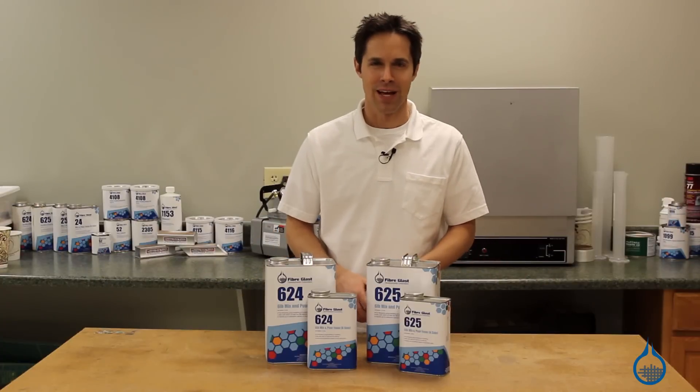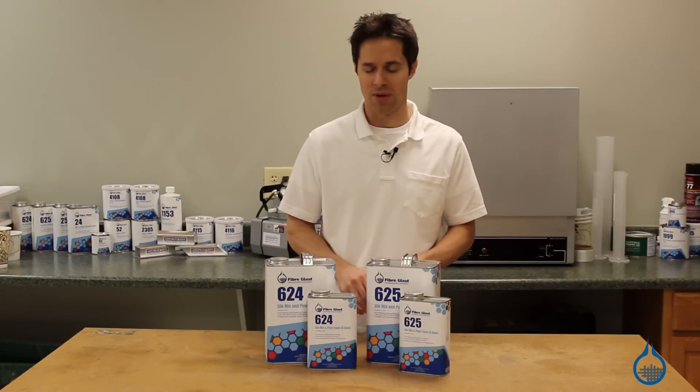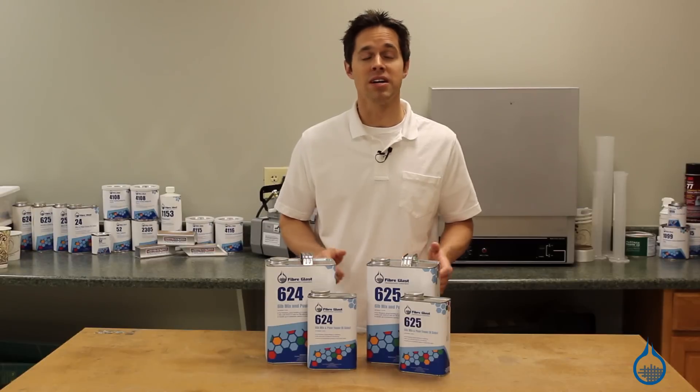Hi, I'm Steve from Fiberglass. Today we're taking a look at one of the most interesting products on Fiberglass.com, the six-pound polyurethane mix and pour foam.